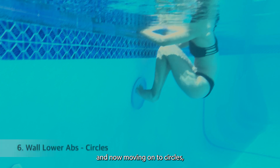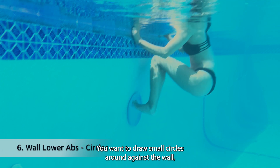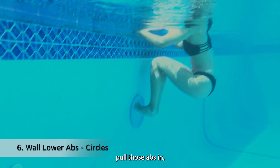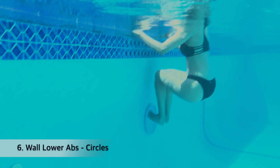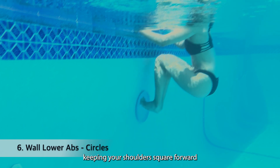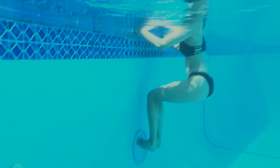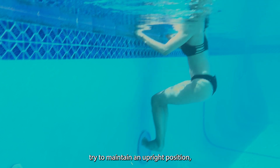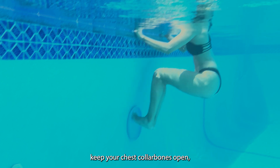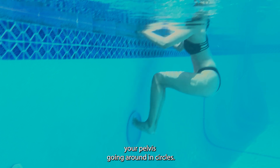Moving on to circles — we're going to do 10 in each direction. Draw small circles against the wall, pull those abs in. Keep your chest and collarbones open, shoulders square forward. Try to maintain an upright position with just the lower body moving — your pelvis going around in circles.